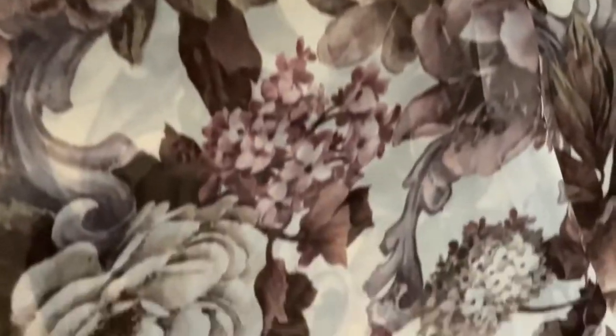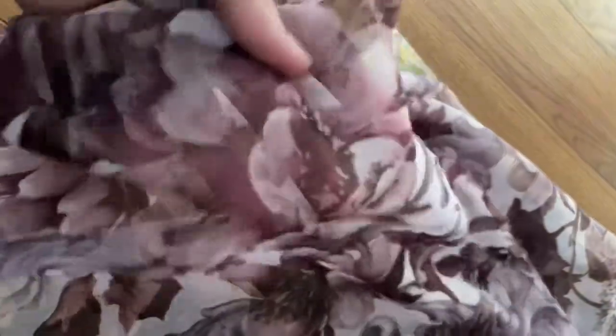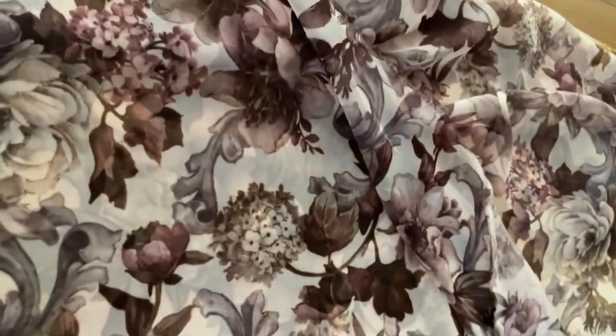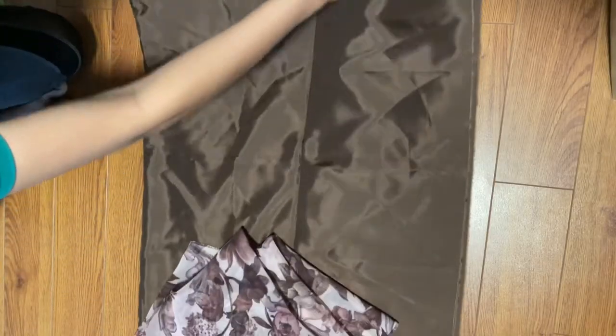Hello, welcome to my channel. For this project I'm using this gorgeous printed chiffon in a floral print — about two yards of it. You can use any fabric that has a kind of a fall and is light in weight to give that flare to the skirt and ruffles that we are going to make.